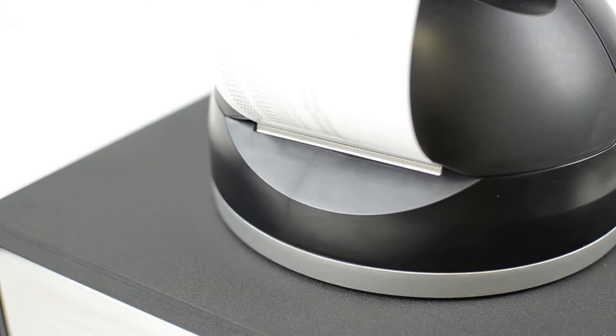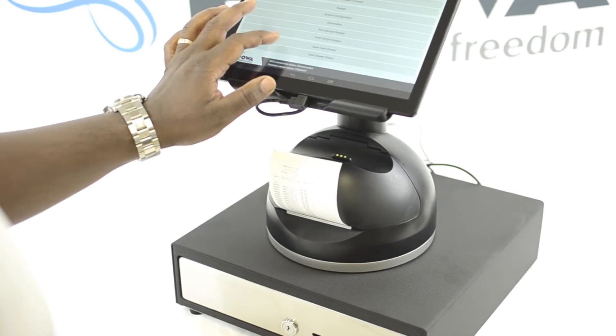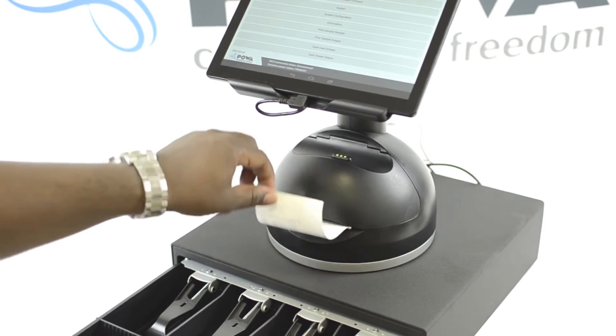The next step is to print a sample receipt using the PowerPause hardware testing utility. You can find this utility on the PowerPause website, along with any additional information such as setup or getting started guides. Thank you for your time watching this video — please come back soon for additional tips and tutorials on your PowerPause products.